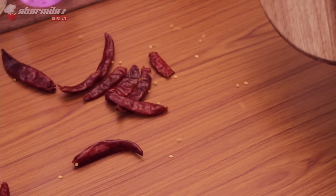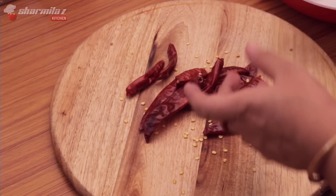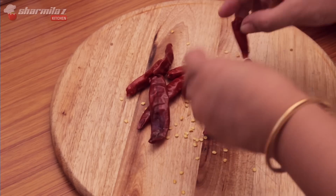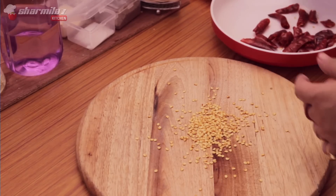First we need some whole dried red chilies. As it is going to be very hot, what I am doing is breaking the red chilies into parts and removing the seeds, as the seeds contain more hotness. So to make it a little less hot, I am removing the seeds.